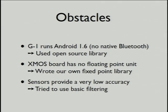We did come across a few problems. The phone we had, we could only put Android 1.6 on there, which doesn't actually have Bluetooth capability. So we weren't necessarily sure if we were going to be able to even send the data we wanted to. Luckily, we found an open source library, which was quite convenient.